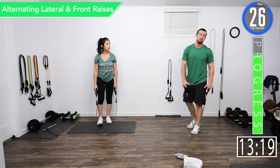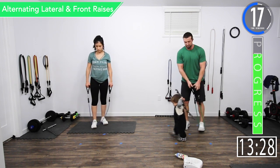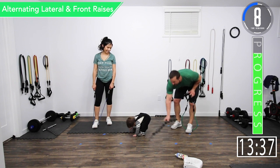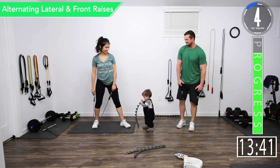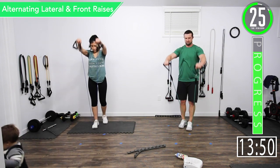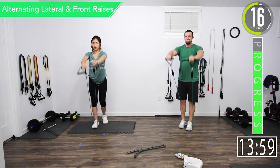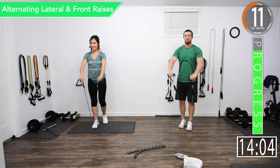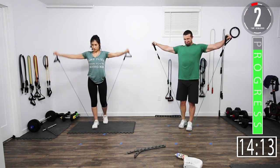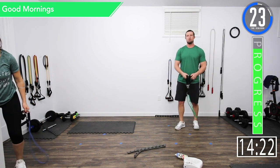Alright, for our next exercise we're going to do alternating lateral and front raises — one out to the side and then one to the front, alternating those. Here we go — lateral raise and then front raise. Lateral raise and front raise. Good controlled movements. Got five seconds left. We're going back into good mornings.